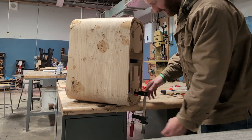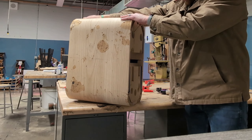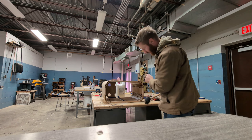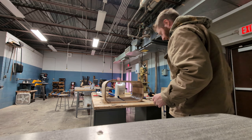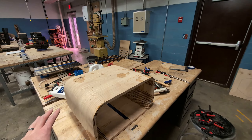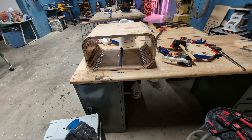Uh oh — I might have epoxied it to the table. I'm pretty sure I did. Oh there we go, that wasn't too bad. I think it worked! If you step back really far and look past all the stains of glue and epoxy and look past all those ugly curve cuts — it doesn't look that bad, right?